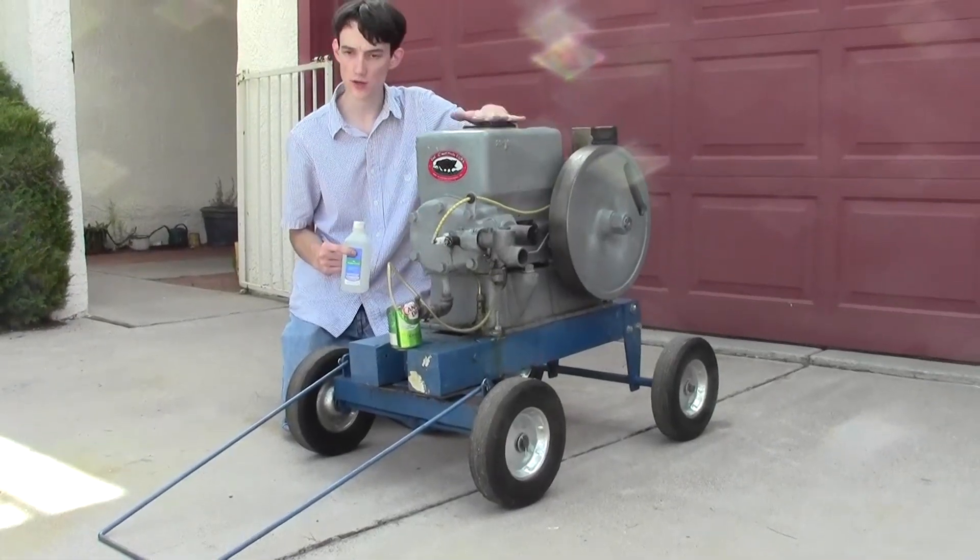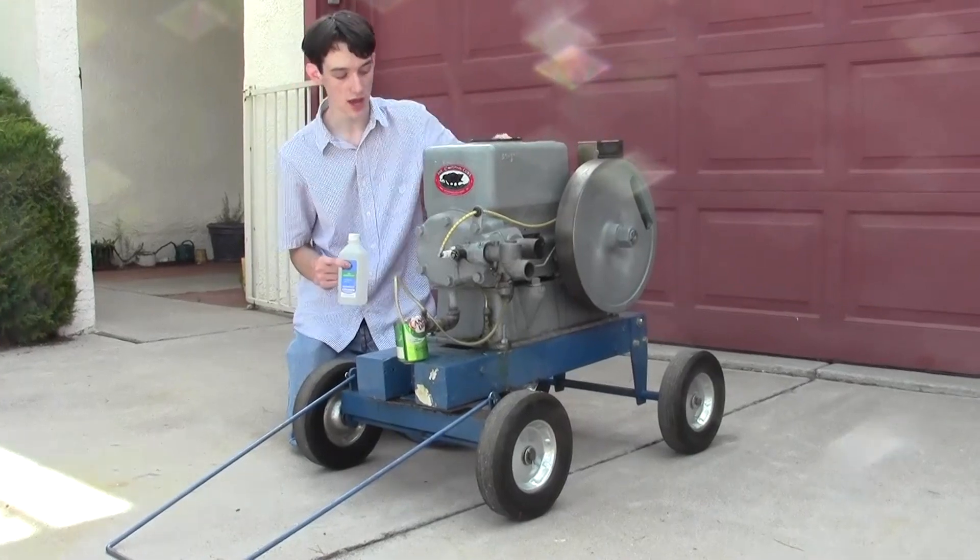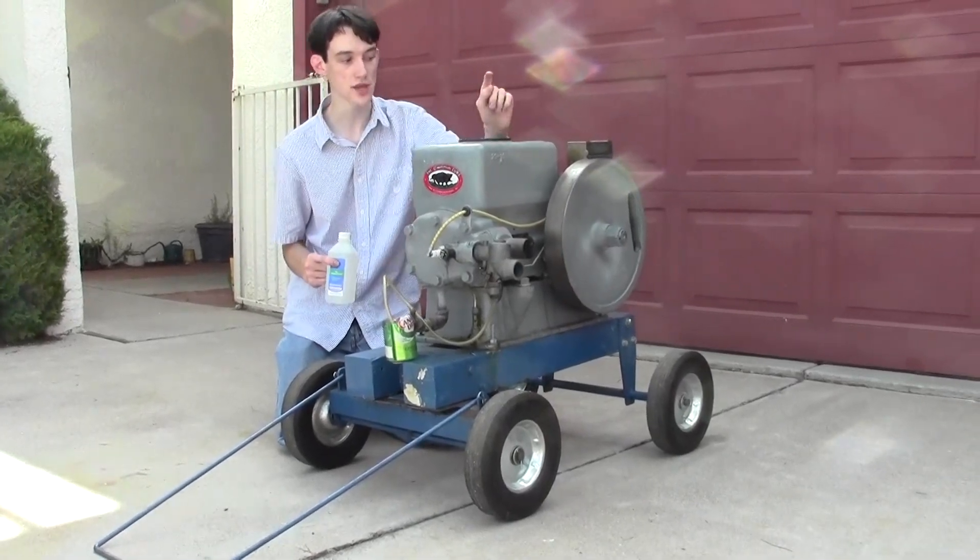Ladies and gentlemen, welcome to Will It Run, the show where we try to run this gasoline engine on things that aren't gasoline. This is a one-cylinder, four-stroke engine from the 1950s.